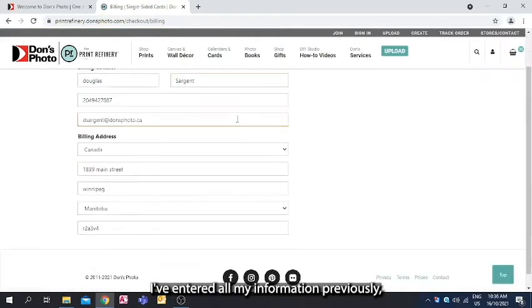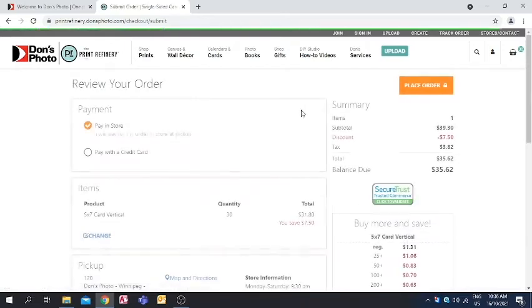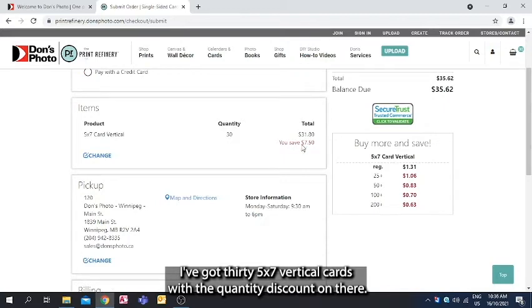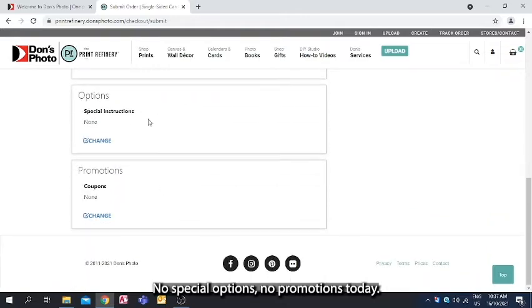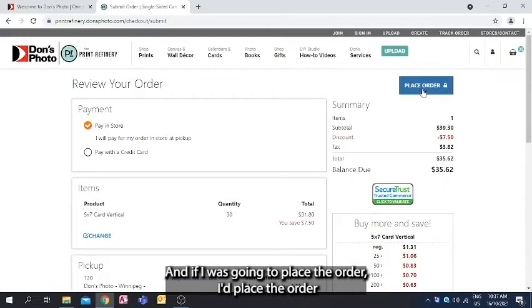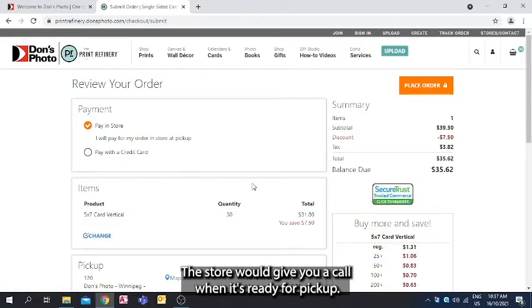I've entered all my information previously so I'll leave it as is and review the order. I said I was going to pay in store, so I'll leave that. I've got 30 5x7 vertical cards with the quantity discount applied. Pick up location looks good, billing information looks good. No special options or promotions today. There's my summary, and if I were placing the order I'd submit it and receive a claim number. The store would give you a call when it's ready for pickup.